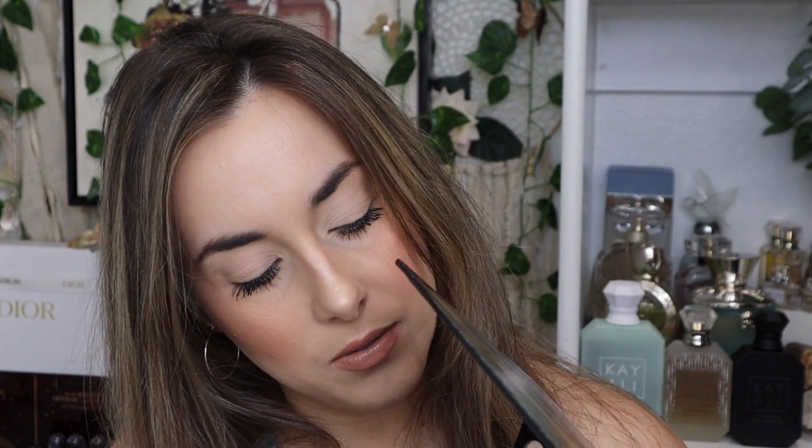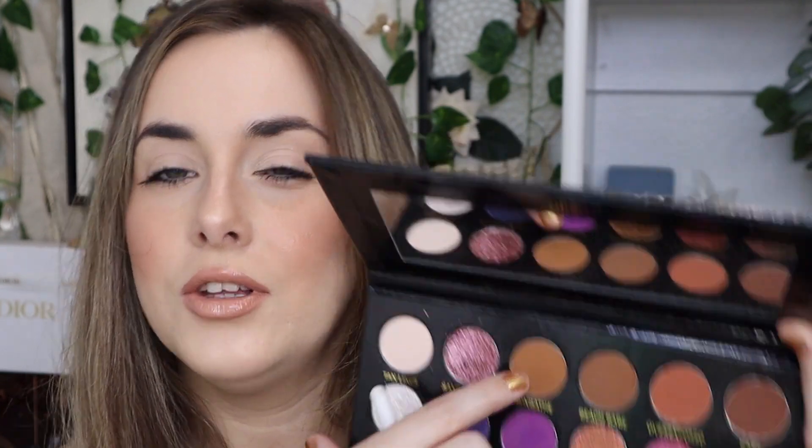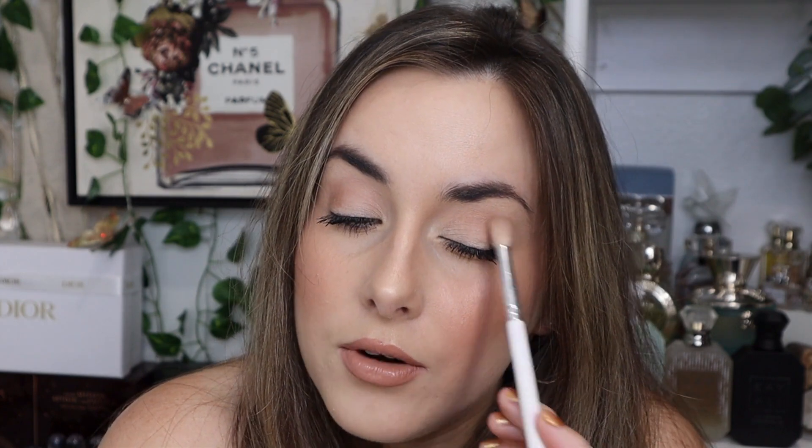I want to go in with the shade Sunbathe, or maybe Beach Babe? I might mix these two. Beach Babe and Sunbathe have a little bit of a different tone — Sunbathe looks a little warmer and Beach Babe looks a little cooler. I do think there was just a little bit of repetition with the mattes, but I'm curious to keep playing with the palette and see if they're different on the eye.